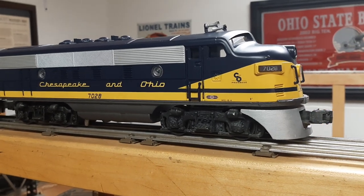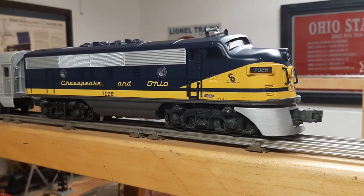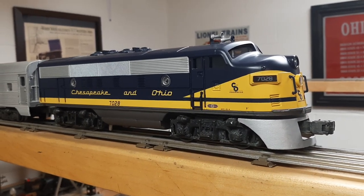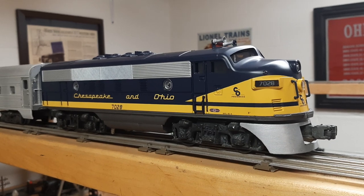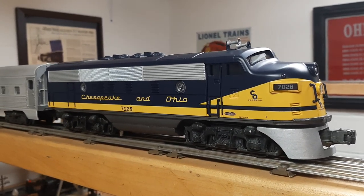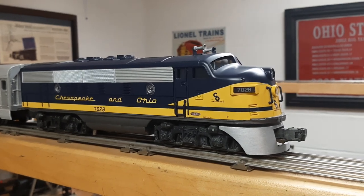Didn't need to clean anything. The E unit cycled the way it was supposed to. I think I put a drop of oil on the top where it said to oil. So pleasant surprise. But it didn't come with a shell, and I already have the New York Central F3s and a full set of the Lionel F3s.